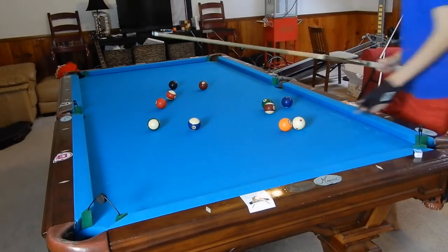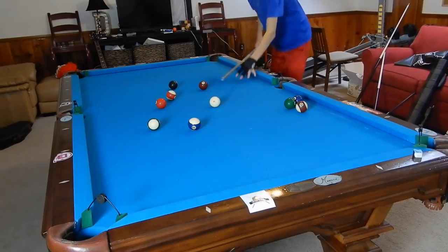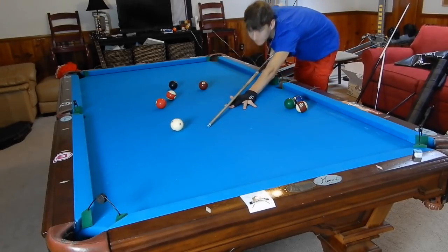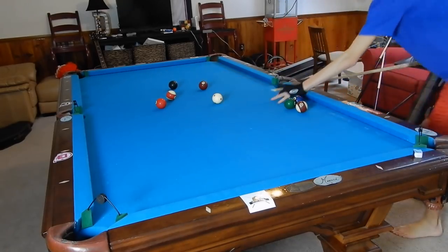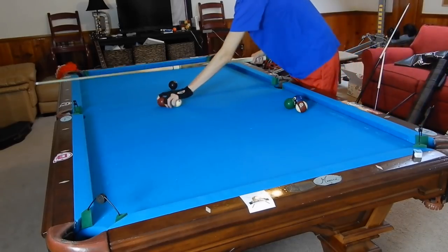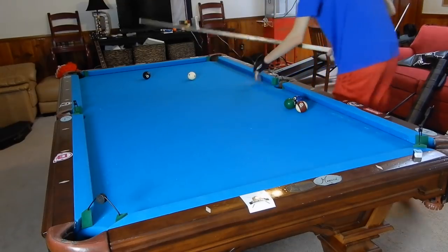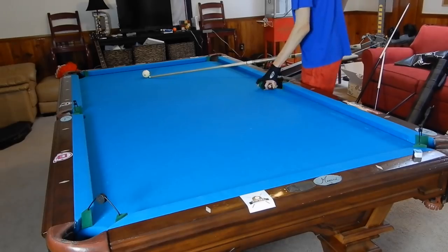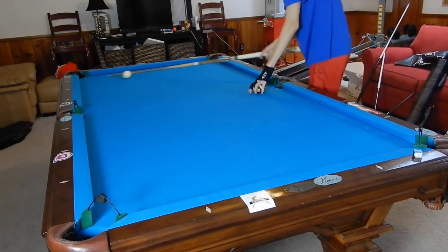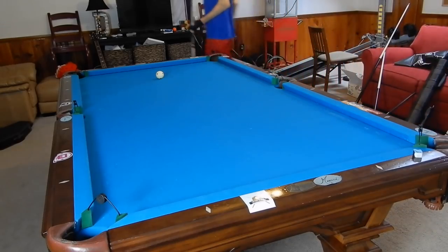Right here you see I'm putting in pocket reducers, which make the pockets insanely small — about a ball and a quarter wide. So we're starting with straight-in shots into this corner: dead straight in shots. This should not be a problem. Shooting them fairly hard. Then we do straight-in shots into the side — the side is actually one of the hardest pockets in the next drill. Then straight-in shots into the other corner, so we're doing three of each. This is the last one for straight-in shots — just like that.